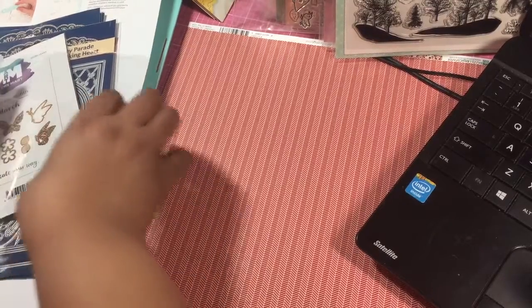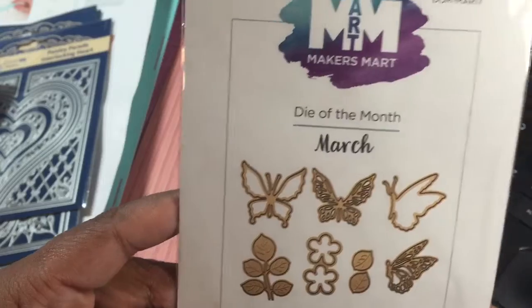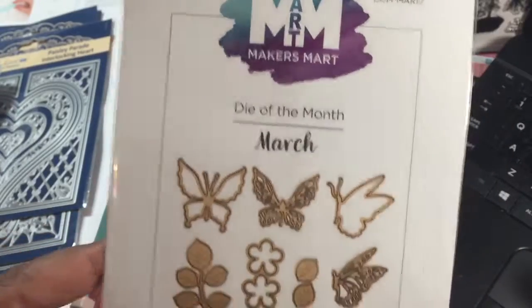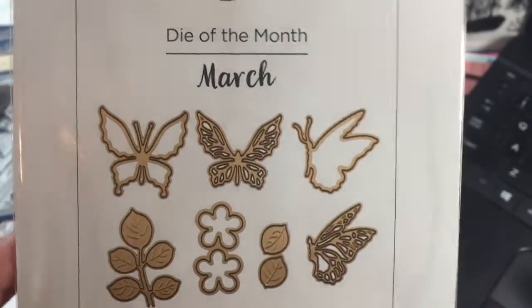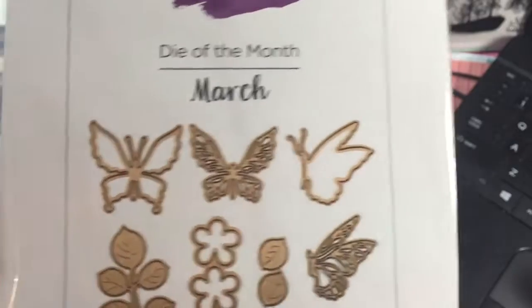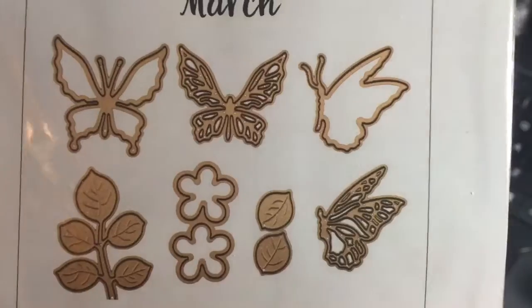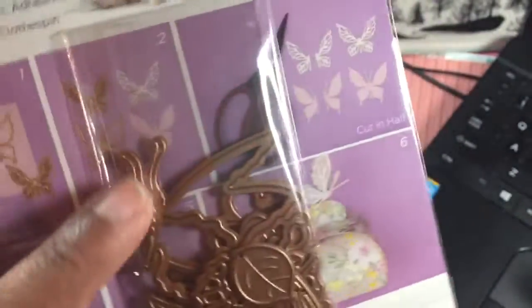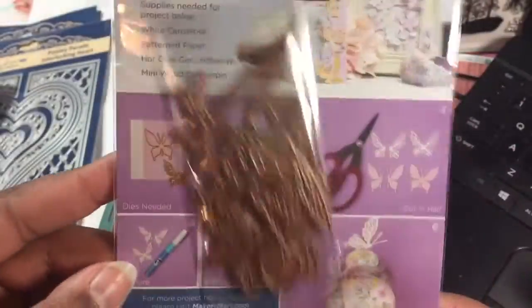Anyway, let's start with the Spellbinders die kit of the month. This came yesterday — I'm in the Spellbinders die kit of the month and this is what we got this month. It's so funny because I just did my spring hop video with butterflies, and now there are more dies with butterflies, leaves, and flowers. The best things ever! And they're a good size too. So that is cool.